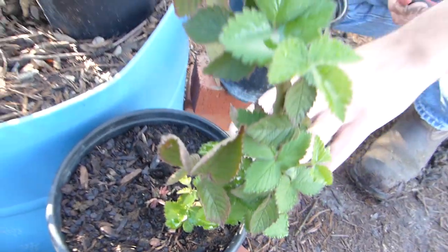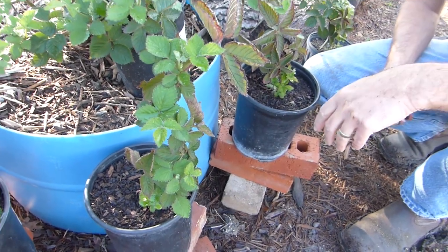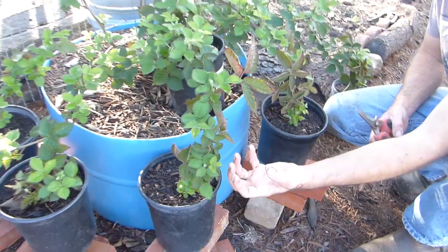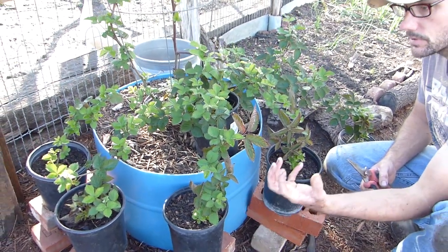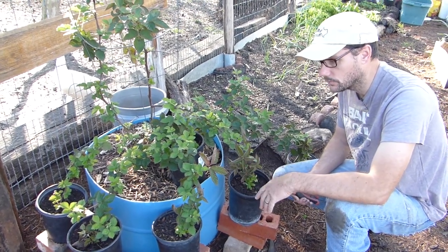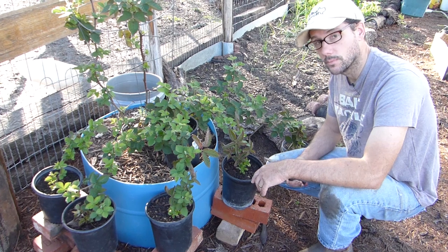I know that this one has roots because at one point the cats knocked it off the brick, and it hung and didn't fall — it didn't pull out of the dirt — so I know that there's something holding it in there. There's lots of growth. I probably kept them in here for too long attached to the mother plant, but I just wanted to be sure.